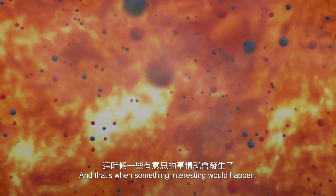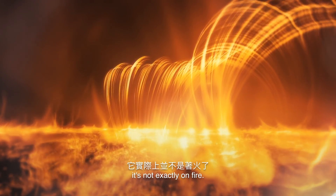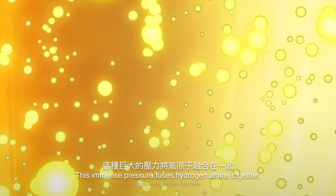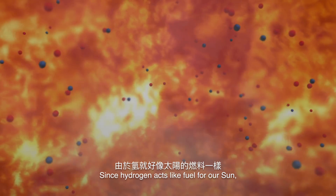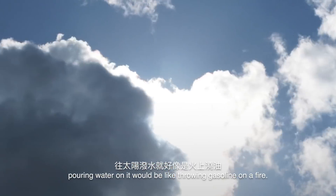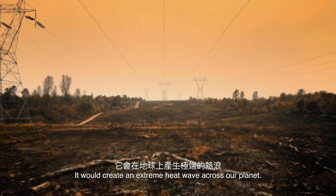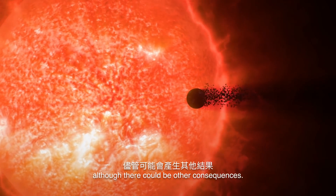And that's when something interesting would happen. The Sun may seem like a huge fireball, but it's not exactly on fire. Inside its blazing core, the pressure is 340 billion times more than it is on Earth's surface. This immense pressure fuses hydrogen atoms together, making helium and giving off energy in the process. Since hydrogen acts like a fuel for our Sun, pouring water on it would be like throwing gasoline on a fire. You'd see the Sun turn bluish-white as it grew six times bigger, creating an extreme heat wave across our planet — but at least we wouldn't be engulfed by the expanding Sun.